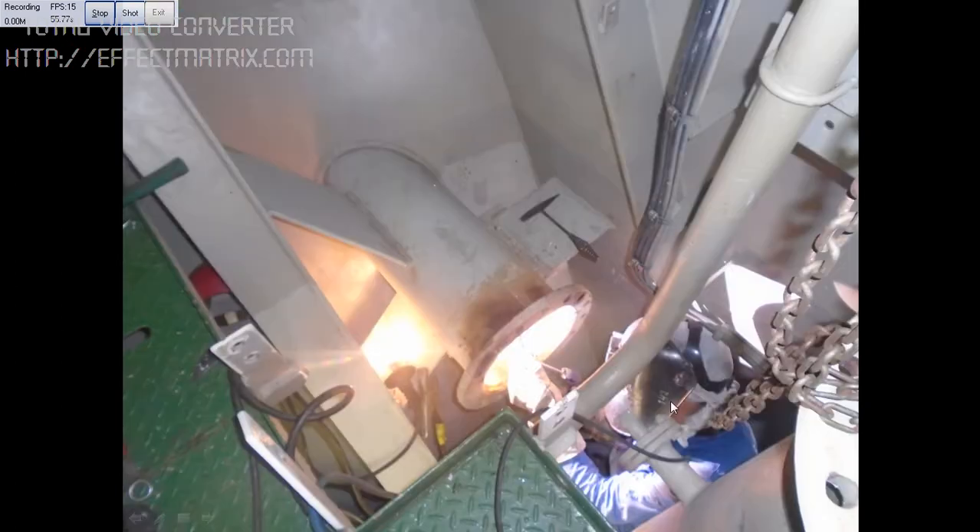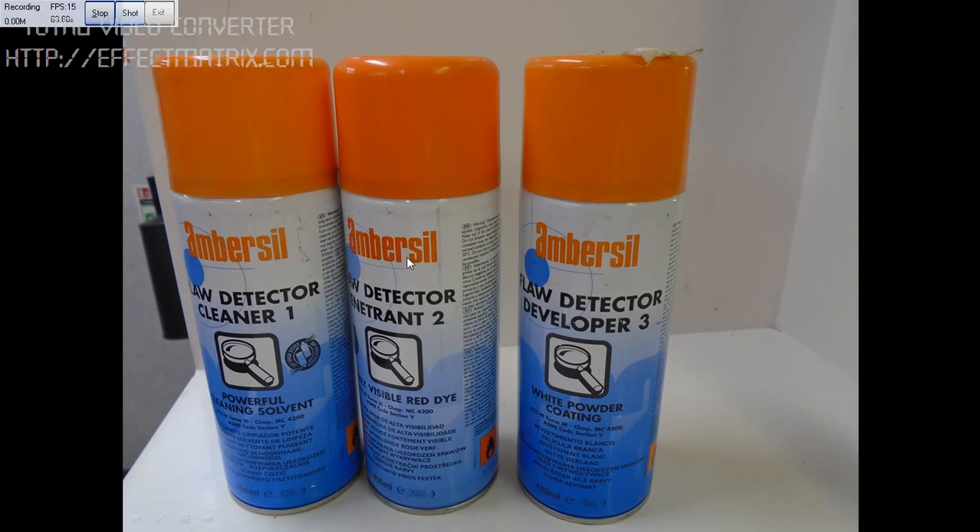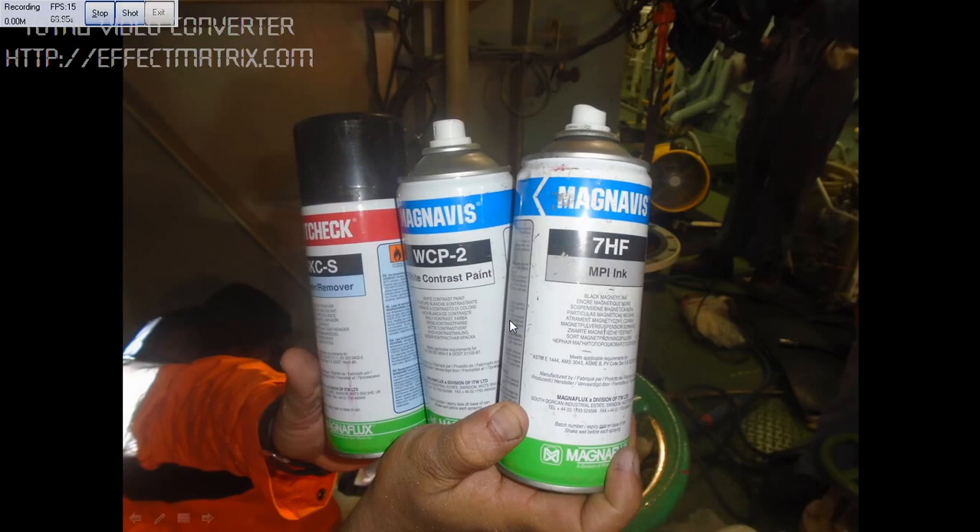We cleaned the pipes and called the class welder. He is welding it. Once the welding is over, we use the cleaner, penetrant, and developer to find any cracks.